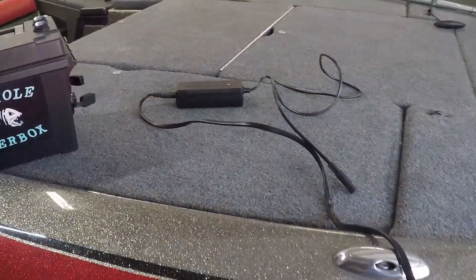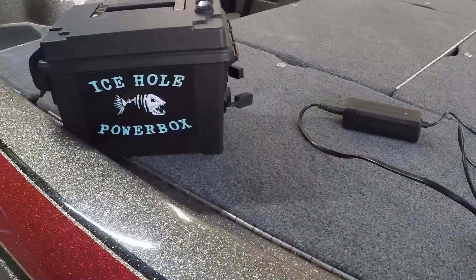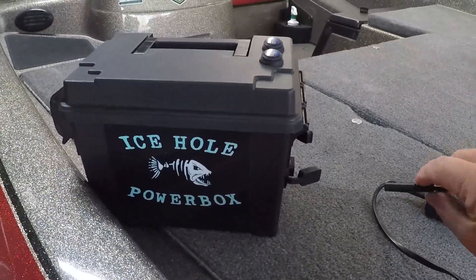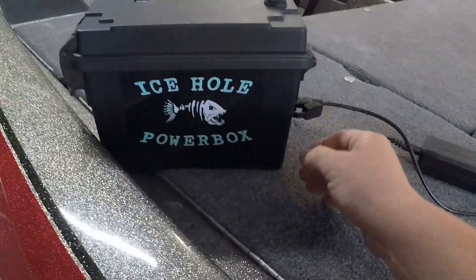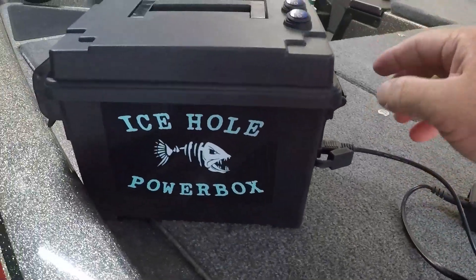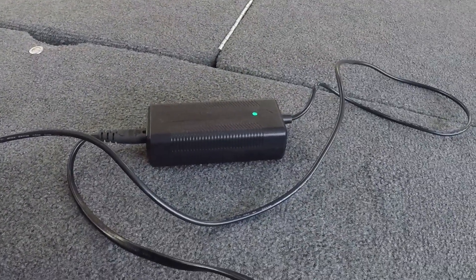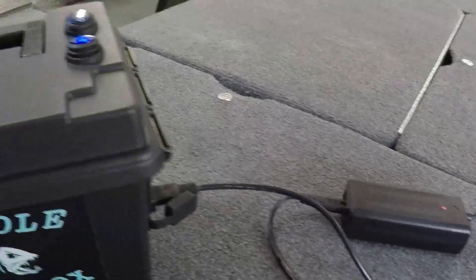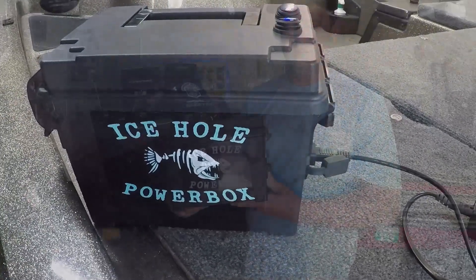One other thing I wanted to show you is how simple it is to charge your battery inside the box. You don't have to take it out and you don't have to plug anything up to the terminals — you just use one of the SAE ports, either one you want. I've got my charger hooked up and I'm going to plug it in. It's on green, which means it's not charging, but I don't have the power on. You have to have the power switch on — and as you'll see, when I turn this power switch on, that green light is going to go to red on the charger. And there it went to red — it is now charging, right through the SAE port.